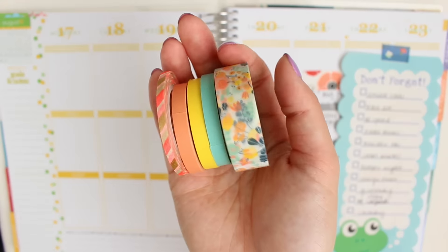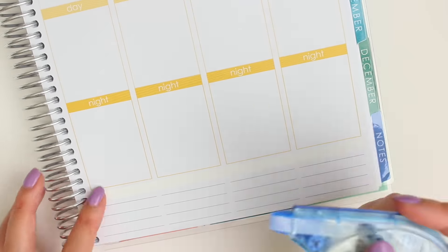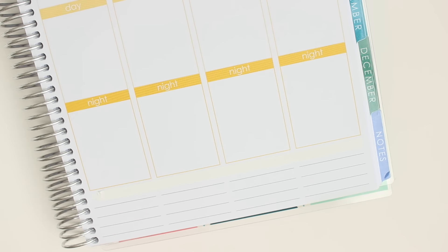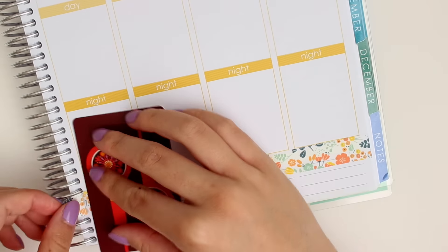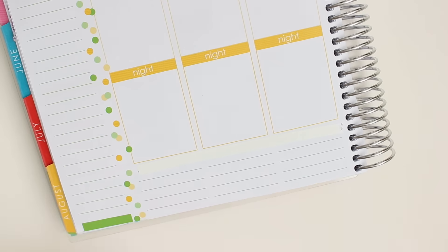These are the washi tapes I'm using, and the first thing I do as always is white out the bottom words and then put down my washi tape. This beautiful floral washi tape is from PaperSource, and Josh wanted me to mention that he bought it for me, so thanks Josh. I love it, it's beautiful, and I'm really excited to use it.